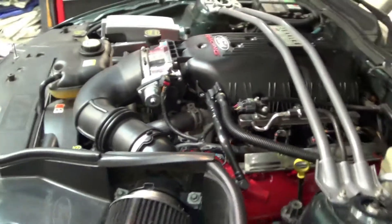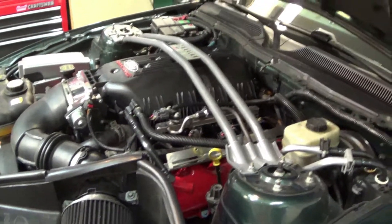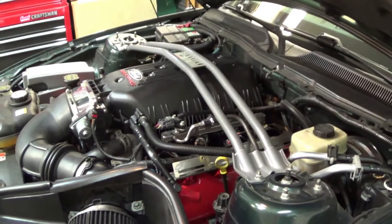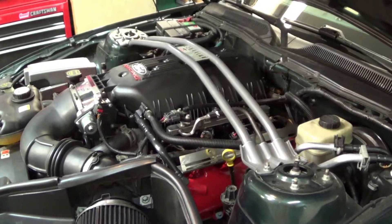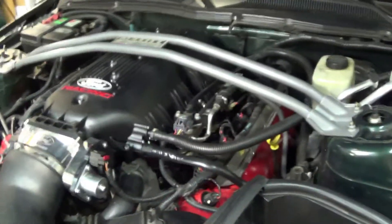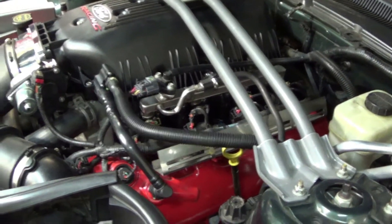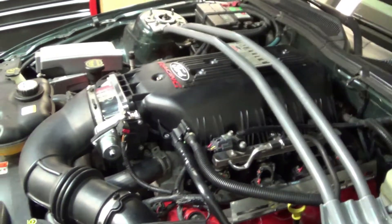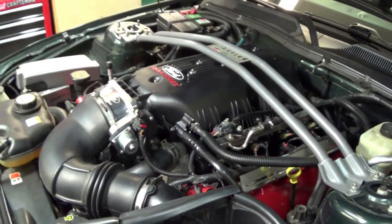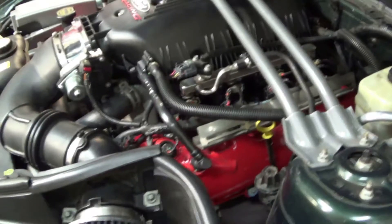I'm going to connect the fuel pump module in the trunk back up and see if I have any leaks, then I'm going to work on putting the tune in and see if it flies. The key is on, I have checked all of the fuel lines, I have no fuel leaks. The engine is running obviously, and I do not see any fuel leaks.